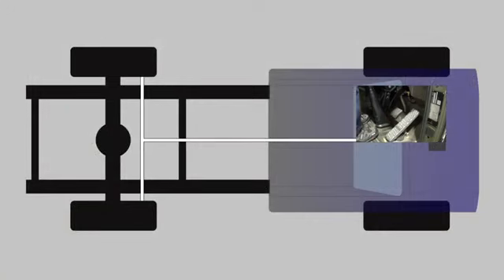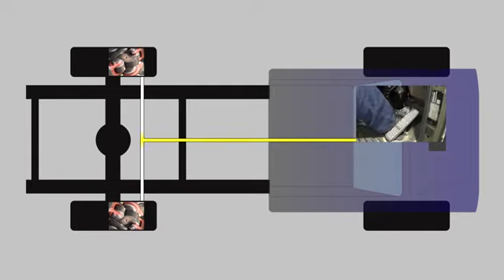Let's arrange some components onto a vehicle layout to bring it into context. We're just going to have the foot control valve, some air lines and some s-cams so you can see the brakes working. So the driver applies the foot brake, which sends air down to the actuators to apply the brakes.